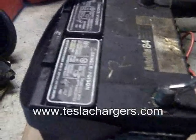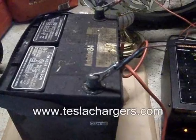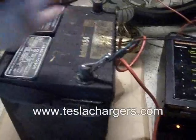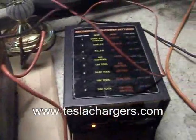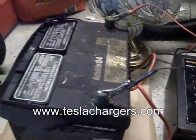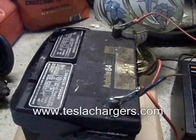Then I finally popped off the caps and saw that the water was a little bit low, so I just added distilled water up to the bottom of the little circular plastic piece at the bottom. Then I charged it up again, and after that cycle it actually settled — after it was done charging — down to 13.00 volts, almost exactly right at 13 volts.